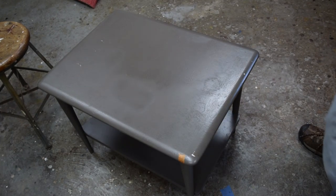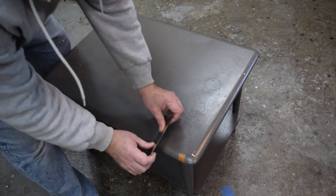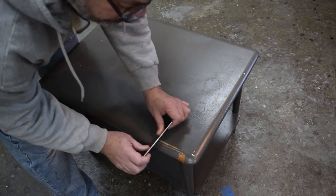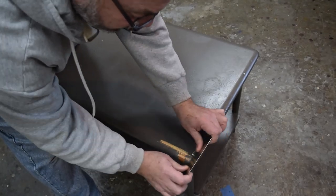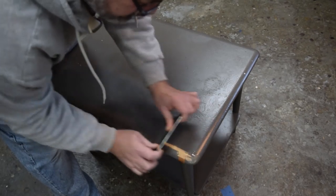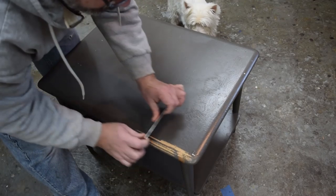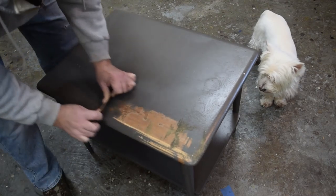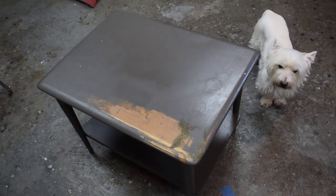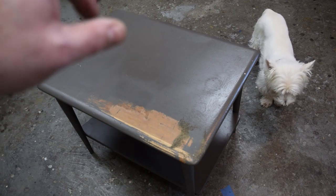I'm really not sure what to expect here. I'm using a cabinet scraper and I just sharpened this. It looks like it's a Lane of Acclaim and I think I'm going to be able to get a lot of this paint off by scraping. It's going to be fairly tedious.